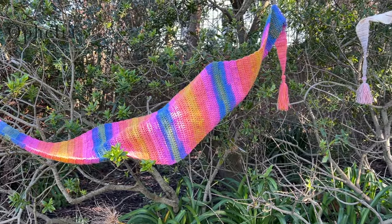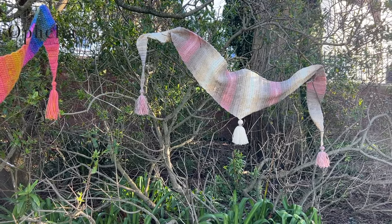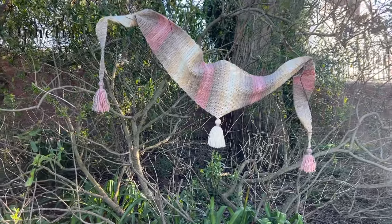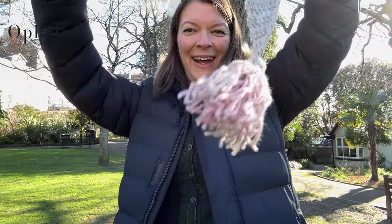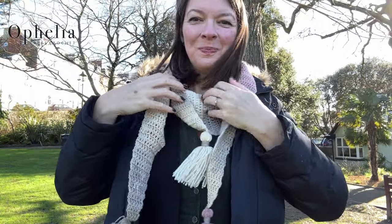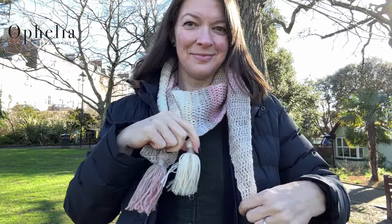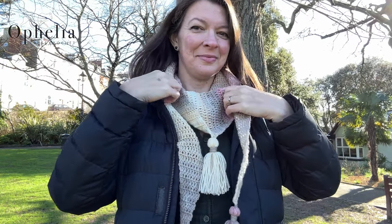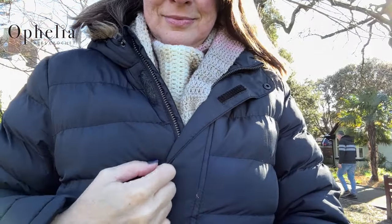Hi everyone, it's Anja here and I'm back with another video for Ophelia Talks and today we are making a spring shawl. We have called it a shawlette because it's a shawl but it's not very big at all, but it does a fabulous job. Here I have my little spring shawl — it's just going to cover my neck in my coat, and that's all you need sometimes. The special thing about this shawlette is that it's made from just one ball of yarn — and I even have three tassels.